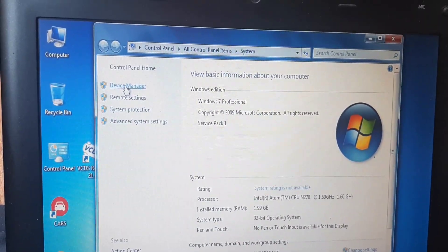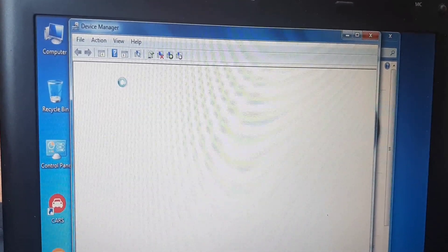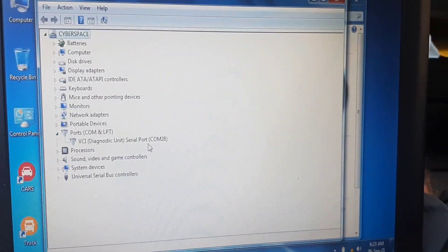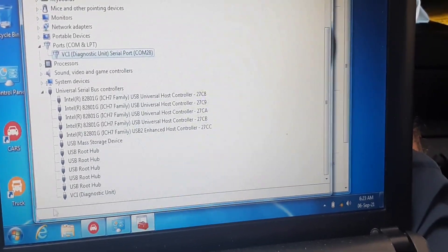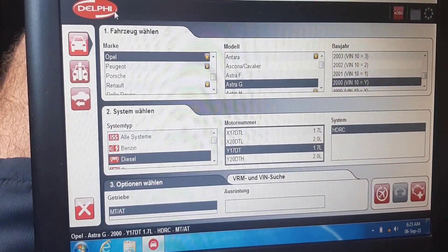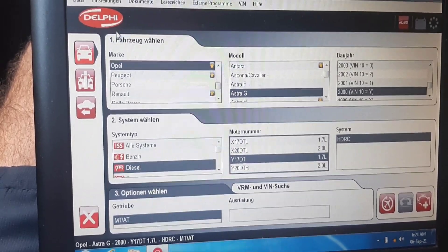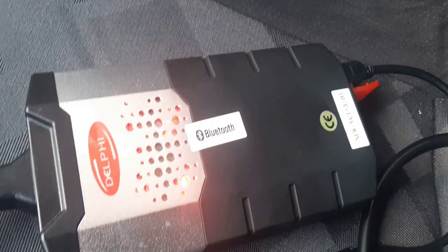A good way to try to make this firmware refresh is to put it on COM port 28. As you can see, the drivers are here. But when you try to connect with the car, it will tell you the device is not found and it will stay permanently red.